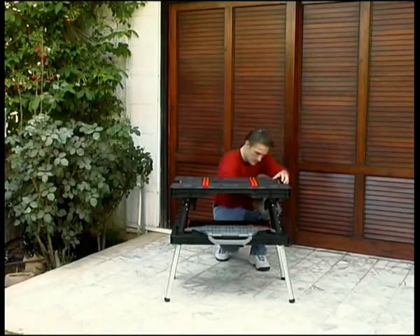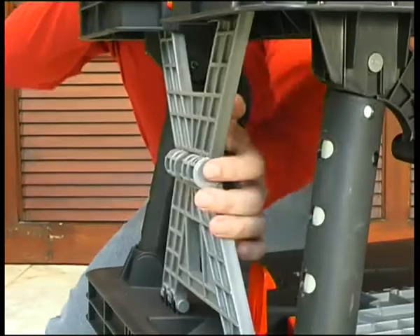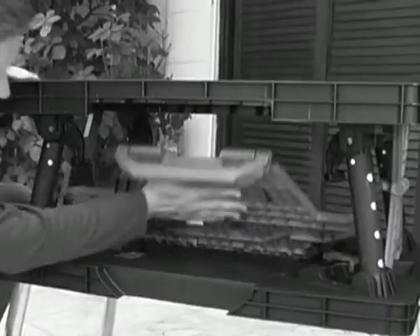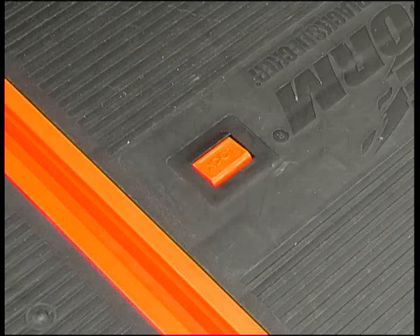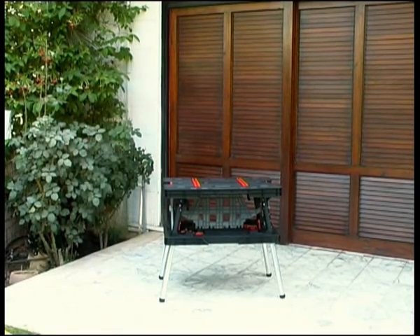Now lock the side supports by pushing them out from the inside until they click into a locked position. Lift the center support section by using the carrying handle until you hear it click into place. Make sure it is locked in place by looking at the lock button on the tabletop. Your workbench is now ready for use.